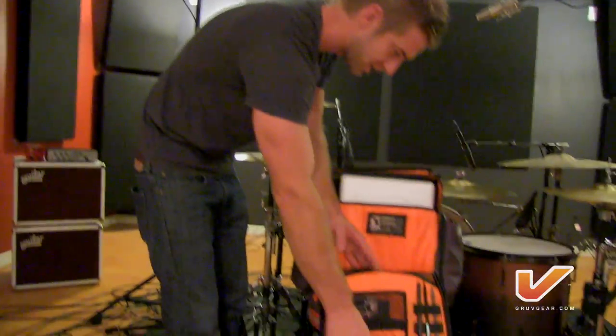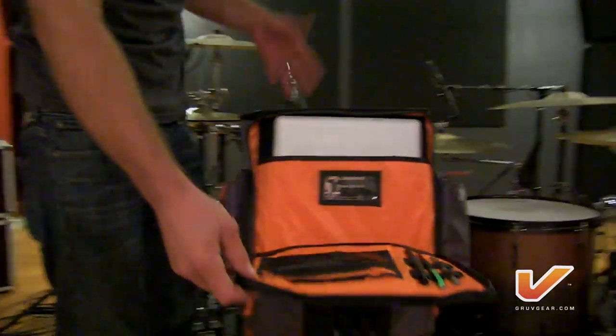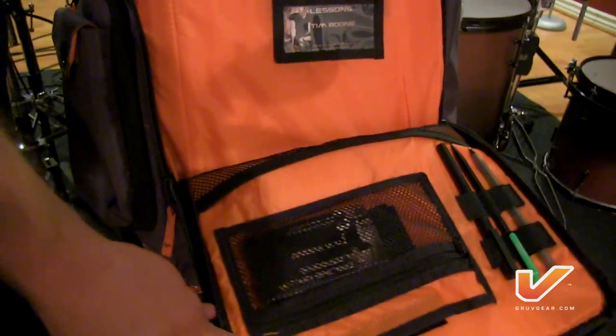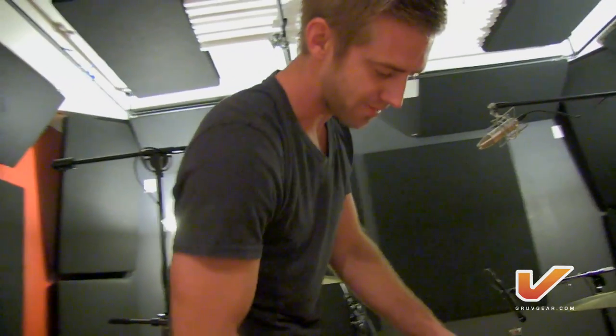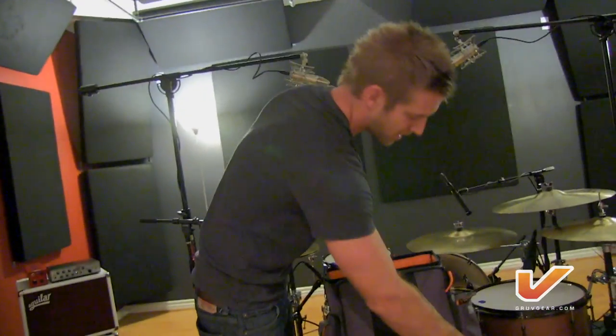We haven't even gotten way down here. There's a bunch of mesh pockets, so there's pockets and bells and whistles and doodads galore. You will not run out of space ever, and it'll keep you entertained for hours. You have my word on it. Thank you, Jay. Thank you everyone at Groove Gear for just superior products — they're awesome. I wouldn't change anything about them.